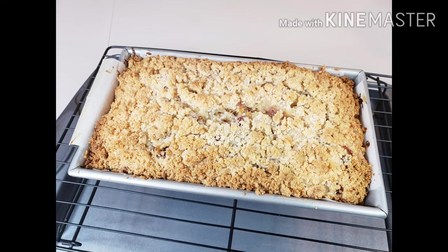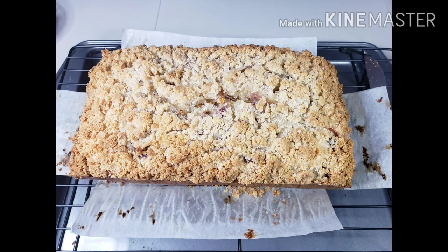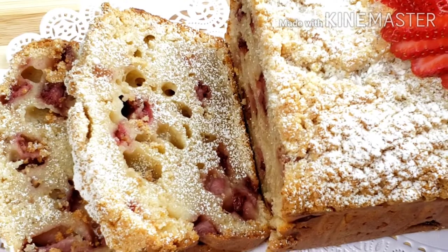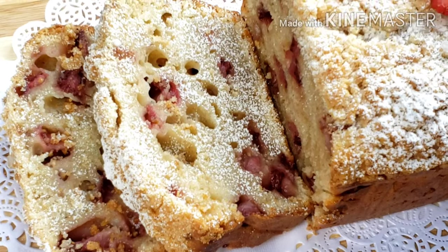After baking, transfer to the cooling rack and let it sit for at least 15 minutes before slicing. Here's our finished product — strawberry shortcake loaf!